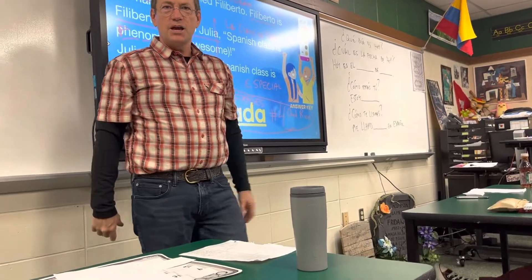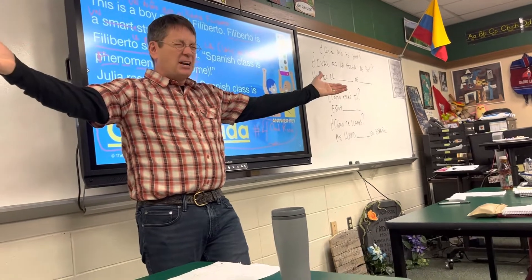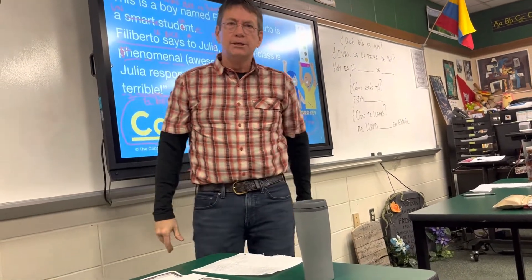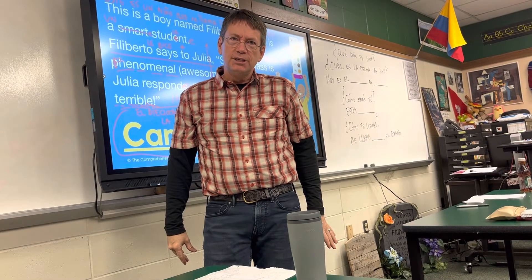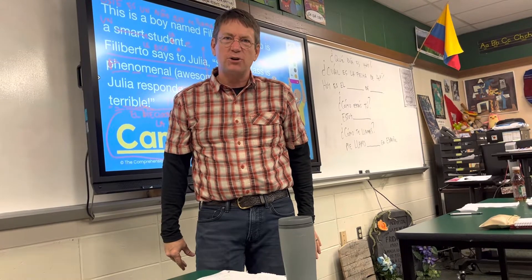Okay, clase. Luces. Camera. Acción. Muy bien. Bienvenidos to the how to make a practica de perro caliente video.